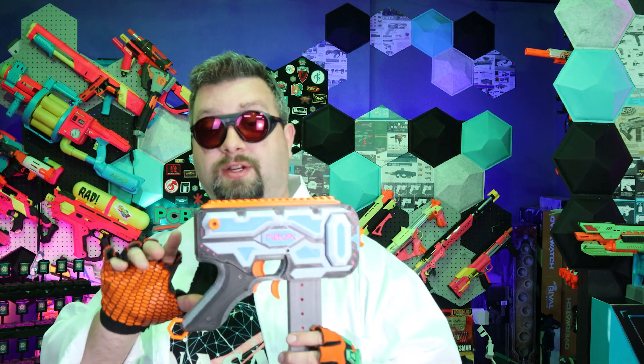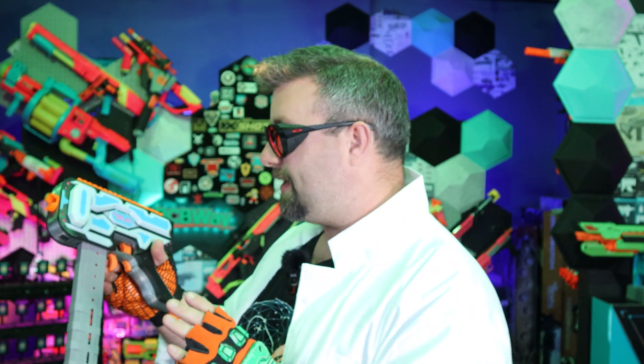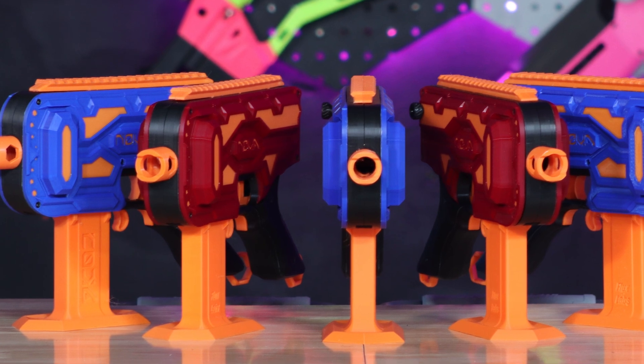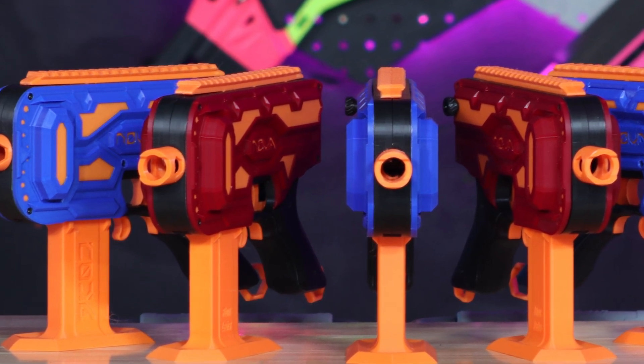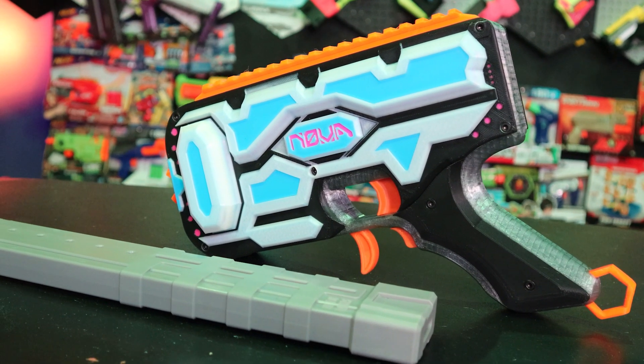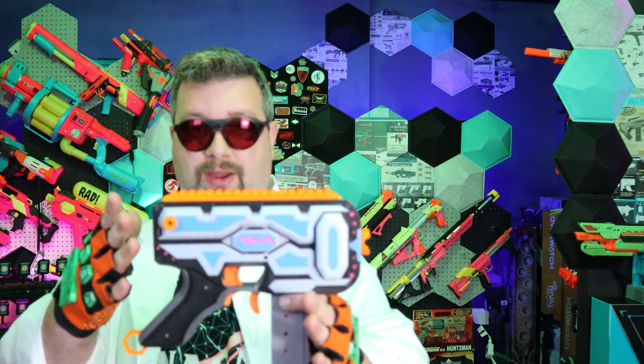Dr. Flux here to talk about the Nova project. This is a project that's been going on for a year now. It's amazing that a year has already passed, but the short story is we wanted a blaster for Flux Labs — a blaster that I could call my own. My very talented designer began work on this about a year ago, and it's gone through about 36 revisions. After a year of this project and a lot of people helping us, I'm very happy to have it here before you.